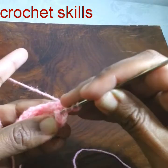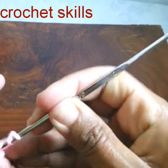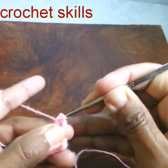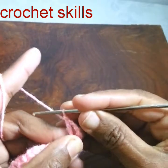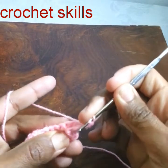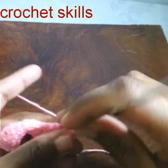In the double crochet row, in the second double crochet I will work a front post treble crochet — watch carefully. Skip one single crochet, and into the next work one double crochet.